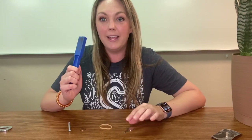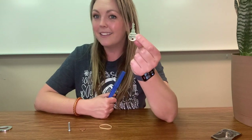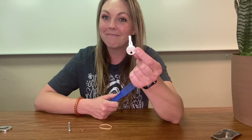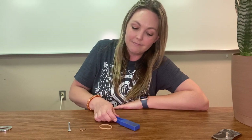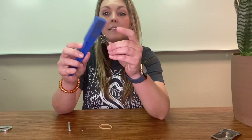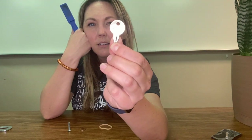Next thing we're going to try is this key. Do you think the key is going to attract to the magnet or not? Let's find out. The key does not attract to the magnet. I wonder why that is, because it's metal. We'll have to think about that one.